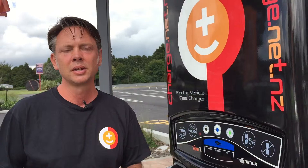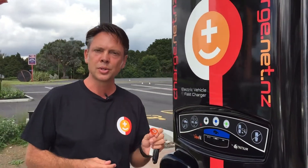The easiest way is to use the RFID fobs that are supplied to you when you register at Charge.net — they'll send these out to you in the post. You simply input your credit card details and they'll automatically charge you once a month for whatever power you use at one of their chargers.